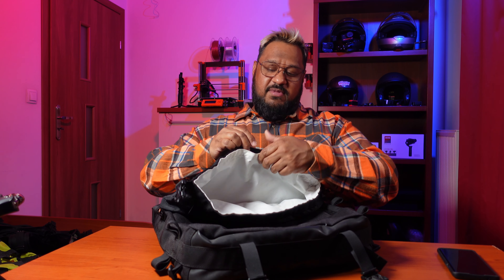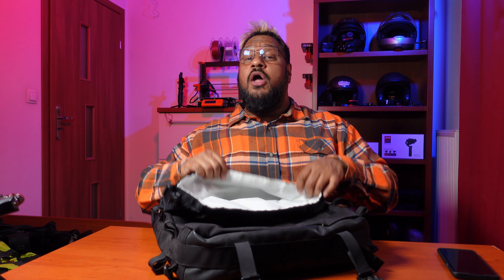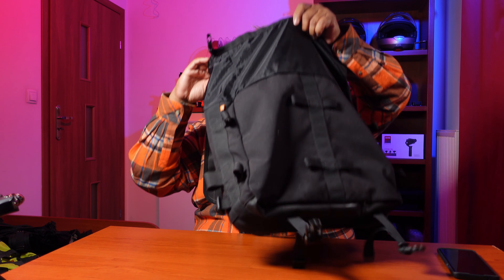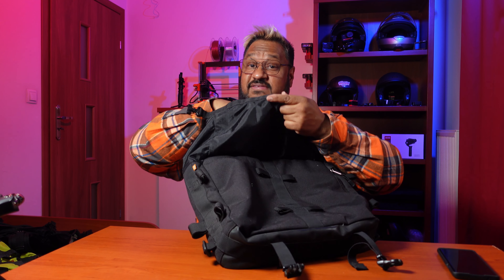With Kriega, when you see this white liner on the inside — which is a removable liner — this bag is 100% waterproof. I have carried my laptop, my passport, everything in here and ridden through torrential rain, and nothing gets wet. I'm soaked, but nothing in this bag gets wet. It's one very large capacity storage area, all white inside, which gives you high contrast so you can easily identify and see everything in the bag.